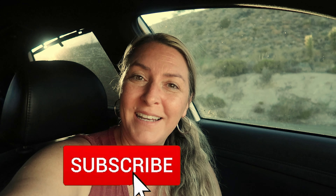If you're not already subscribed, what are you doing? Hit the subscribe button and the notification bell and throw a like on it.